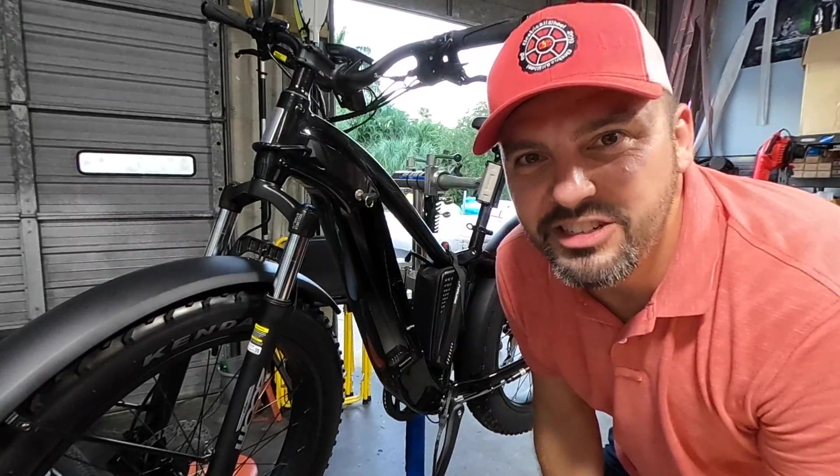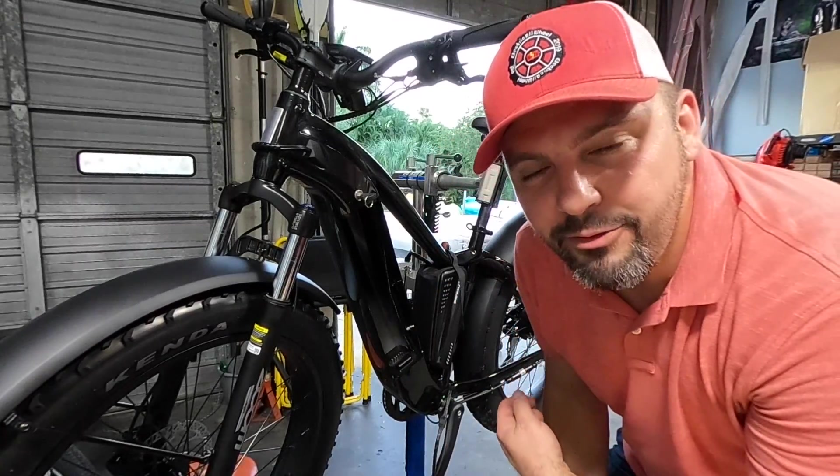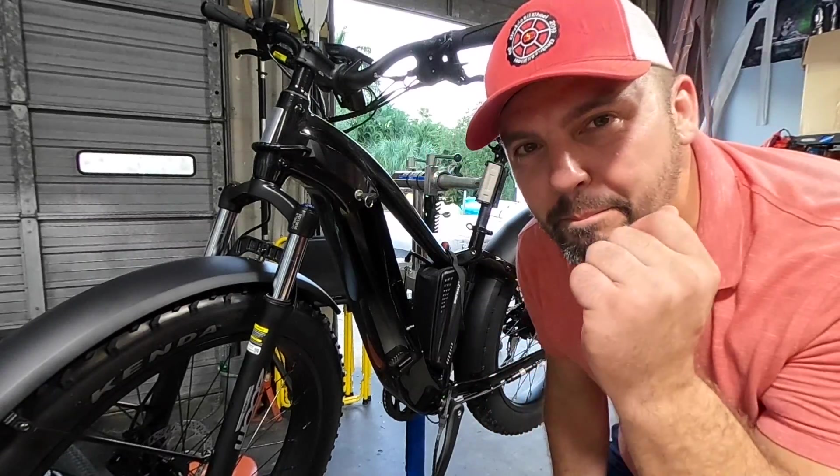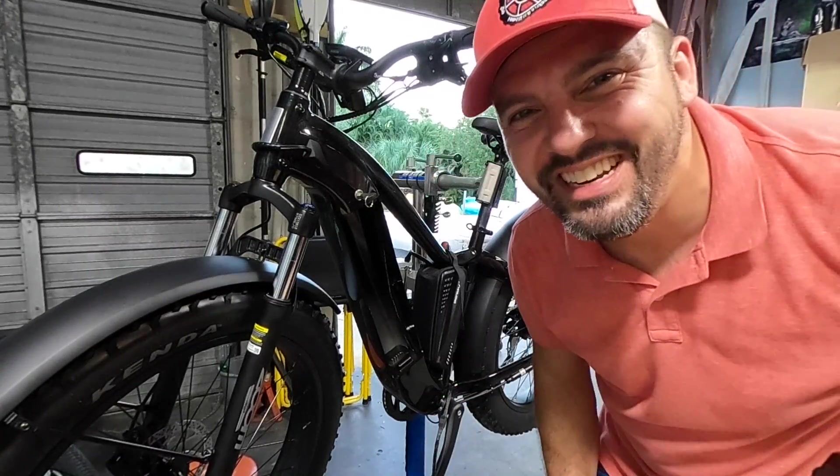Well that's that, we appreciate you guys checking it out. Check out the website for any more details regarding this. This is the Aventon Adventure — it is a badass bike. We'll talk to you next time.